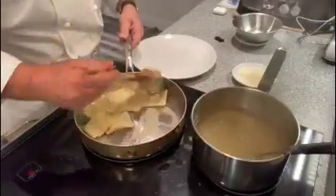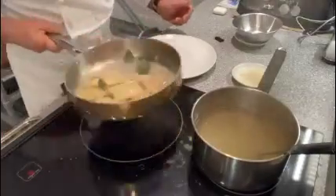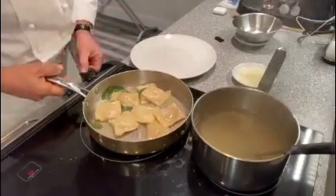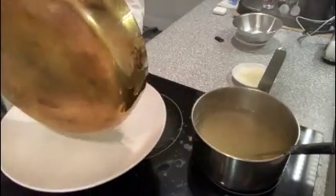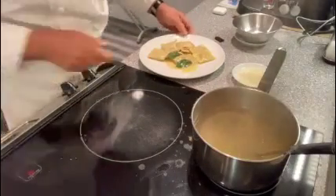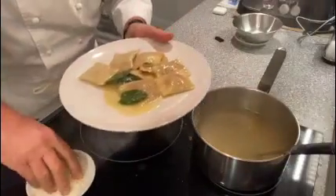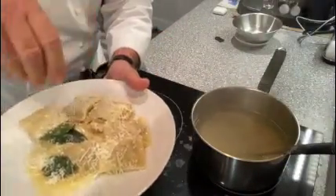Here we are. All we need to do is just plate, and of course, lots of parmigiano reggiano.